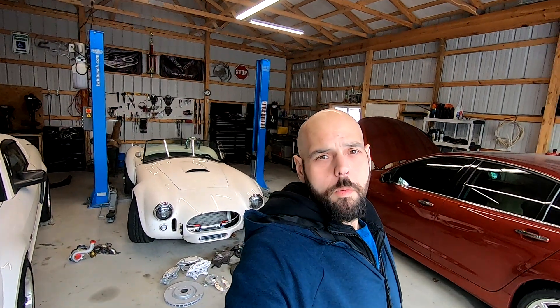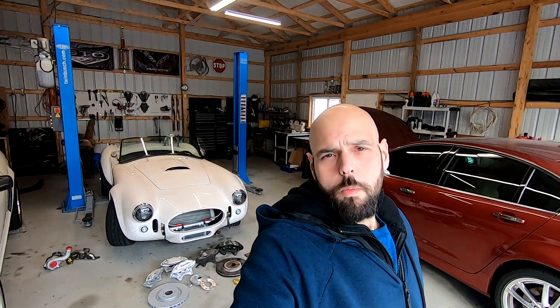Hi everybody, thanks again for coming and watching the next episode. What I wanted to go over today was adding Brembos to a car. I get asked all the time will these fit, and someone will send me a picture of a wheel. So I decided to create a video to go over a few key items you should be planning on before you buy those calipers.